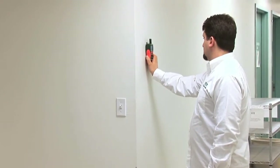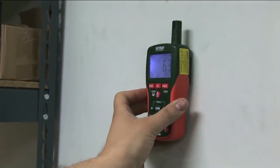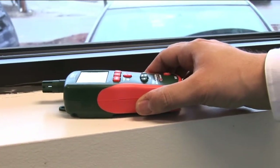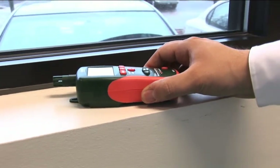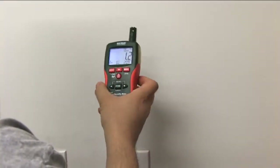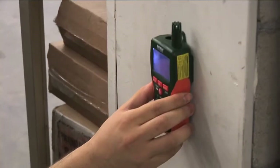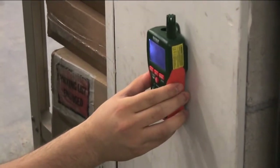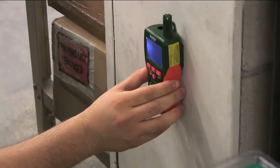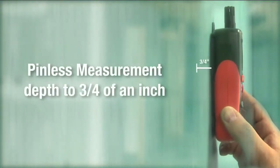The MO290 and MO295 use a non-destructive pinless design to quickly indicate moisture content in wood and other building materials without damaging the surface. If you need a quick and accurate moisture reading, simply place the meter on the material you'd like to measure. The MO290 and MO295 offer accurate, non-contact measurement of many common building materials to a depth of three quarters of an inch.